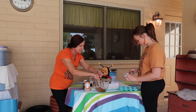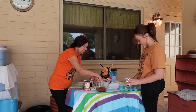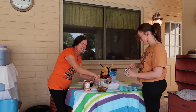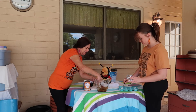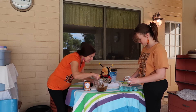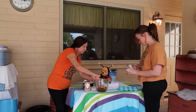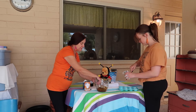It can be sloppy — it doesn't even have to be perfect. You can have perfect or not perfect, it doesn't matter. The recipe says you can use a spatula, but I'm a spoon girl. It does smell like pumpkin pie!